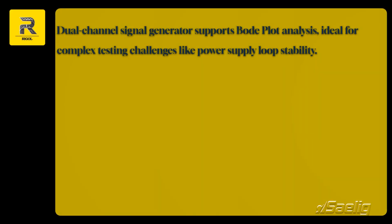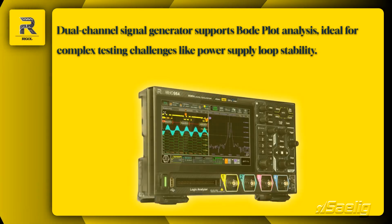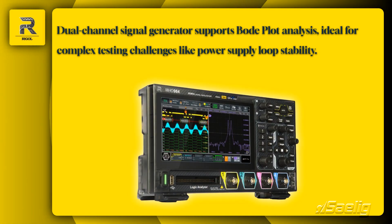The built-in dual-channel signal generator in the MH-0900 supports Bode plot analysis. This feature is perfect for tackling complex testing challenges, like power supply loop stability.